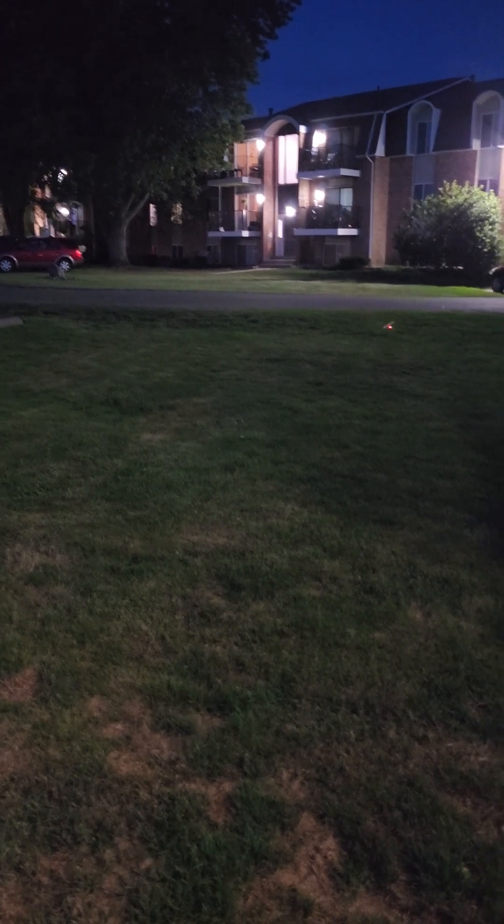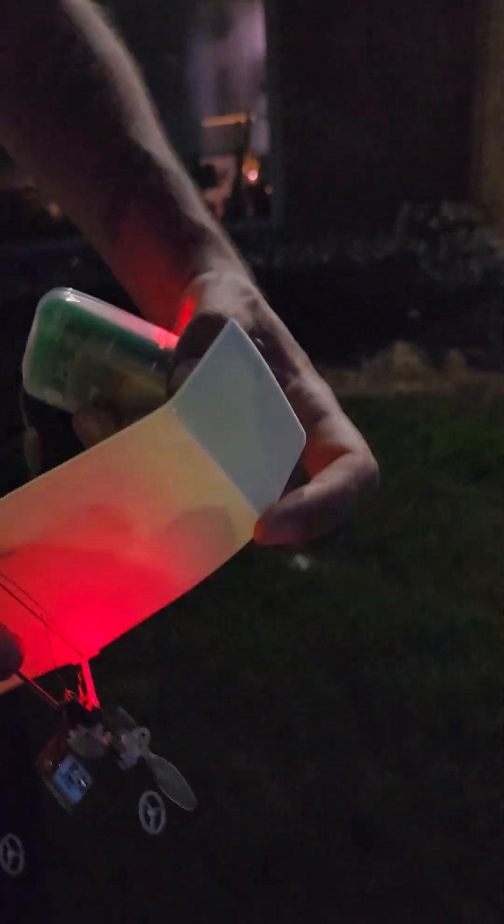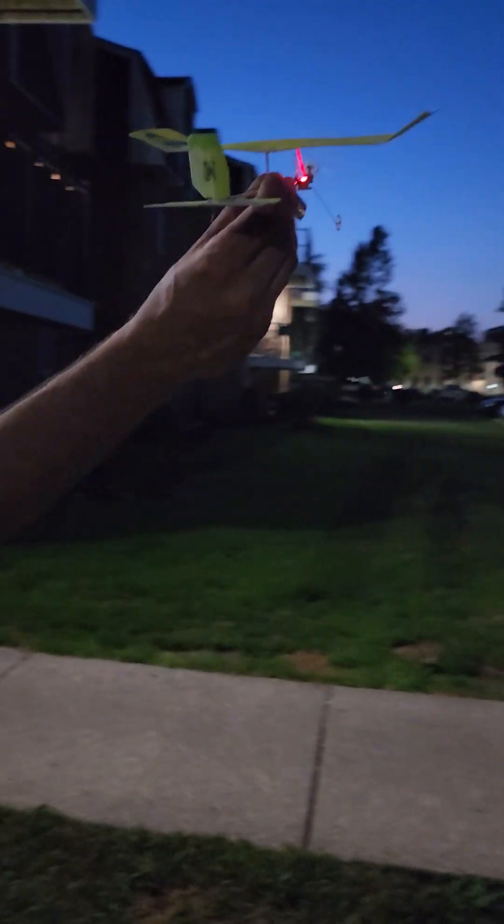It actually has a pretty short turning radius. I didn't actually talk about how reliable it is — that's something else. The foam is super flimsy, so it'll take a hit no problem, but it won't break.